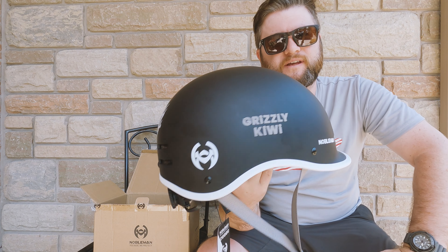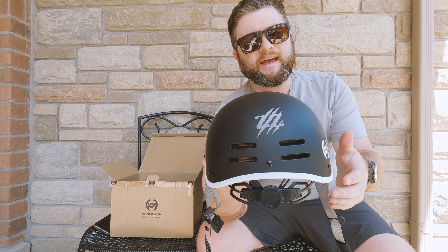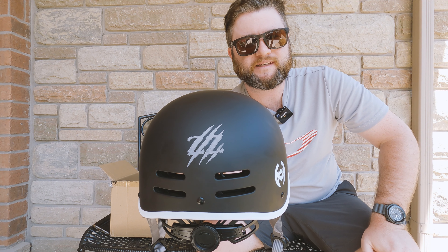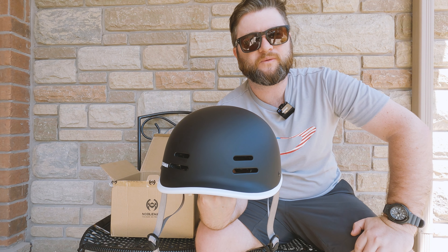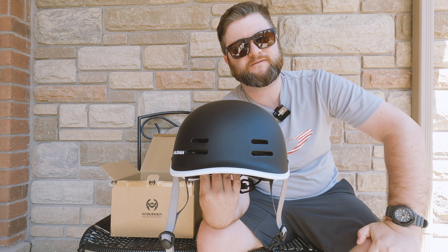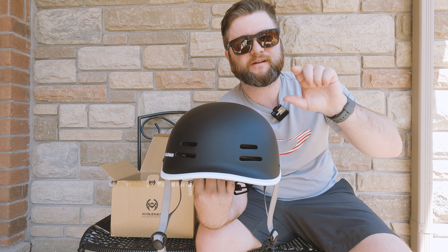A couple of critiques: the black is a bit of a fingerprint magnet, as you probably saw in the sunlight, and the logo on the back doesn't seem to be 100% straight — I'm a picky sort of person and I notice those things, but it's not a big deal. If you're interested in grabbing one of these, I do have an affiliate link down below and Nobleman has been generous enough to organize a discount code — use the code on screen now.